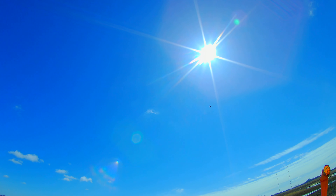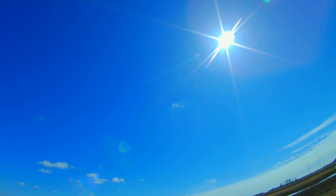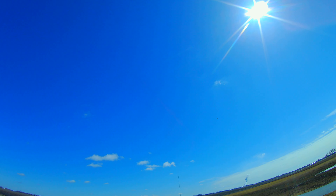Doesn't appear to need any trim. Might be a little bit tail heavy — we've got a lighter battery in there. I've got a 4,000 HRB. I'm flying at about half throttle.